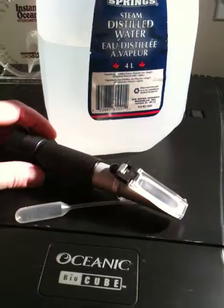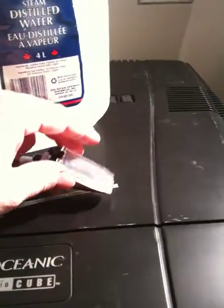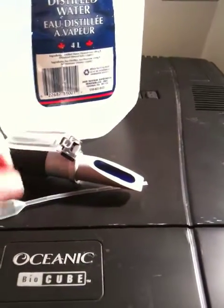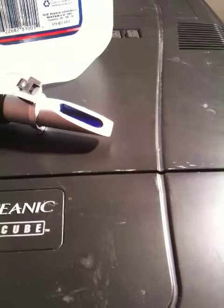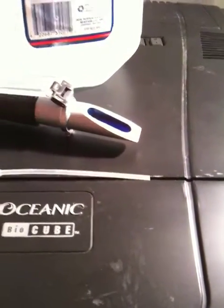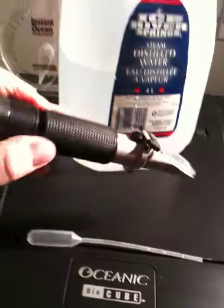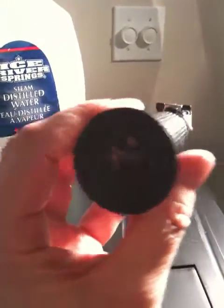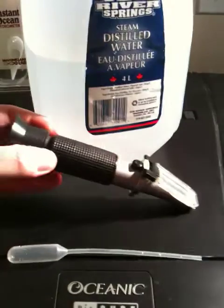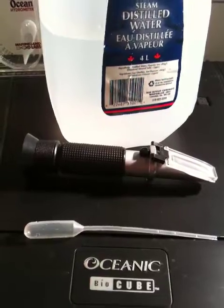The other thing that I do recommend highly is this — a salinity refractometer. You put a sample of your tank water; you take a sample out of your tank and put several drops right here. Then you close it up. Be very careful, it's fragile. And then you simply hold it up to the right light and take a reading. It gives you a very accurate reading of your gravity, which measures the amount of salt in your tank.